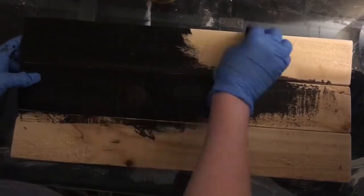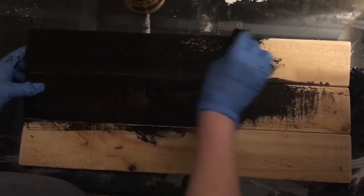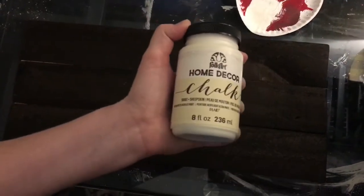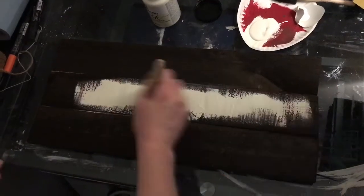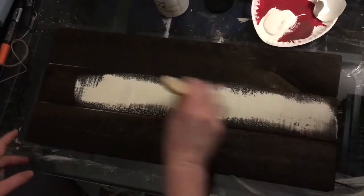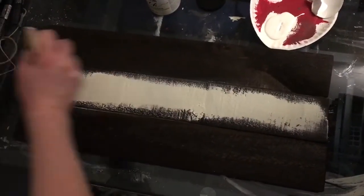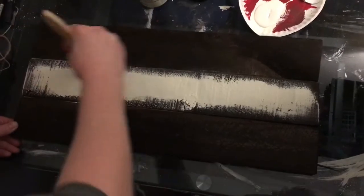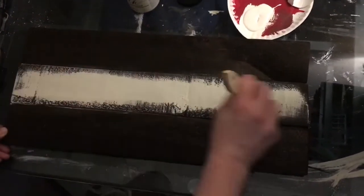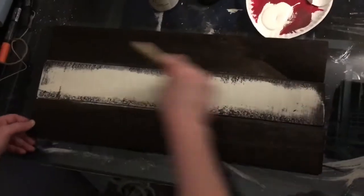Next I'm applying a coat of this Folk Art Home Decor chalk paint in the color Sheepskin. I picked this up at Michael's, but you can get lots of colors at Walmart as well. I'm just doing light strokes with my brush, with more paint towards the middle and then dry brushing towards the edges to get that rustic feel. As you can see, we still have some of that stain showing through.